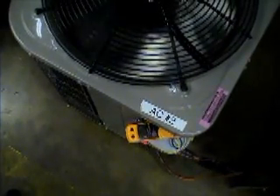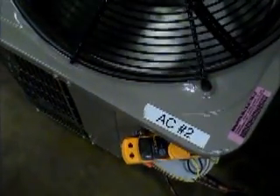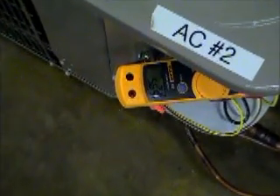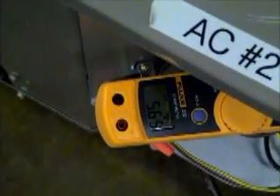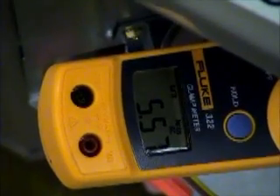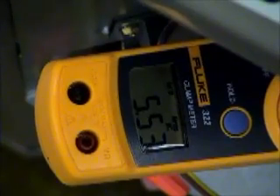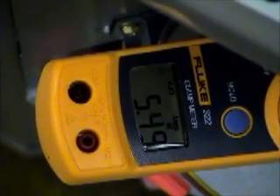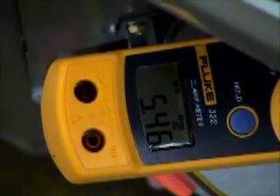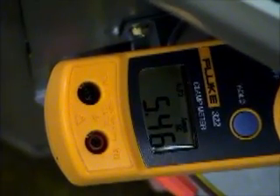I'm going to zoom in on the ammeter, and this is on the common leg of the fan motor. I'm going to do some airflow measurements across this unit to see what happens when the coil is clean.